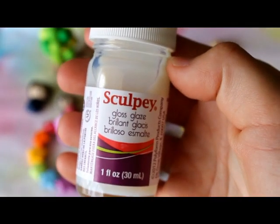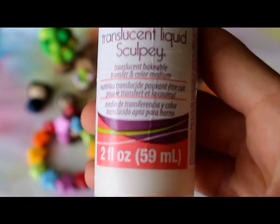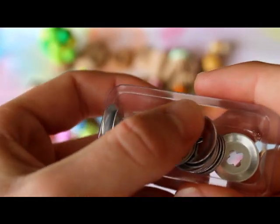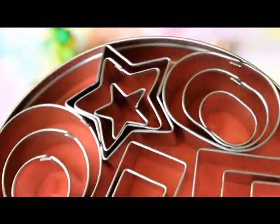Now I will show you some things that I got for Christmas and my birthday. I got this clear clay roller, some Sculpey gloss glaze in the gloss finish at 30ml, some translucent liquid Sculpey (TLS) in the 59ml size, and this clay gun where you push clay through different shaped attachments — some are really good for whipped cream and cream dollops. I also got some small cookie cutters in shapes including flowers, circles, stars, ovals, squares, triangles, and rectangles.